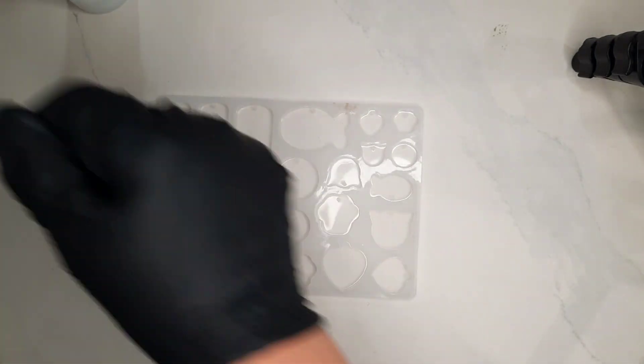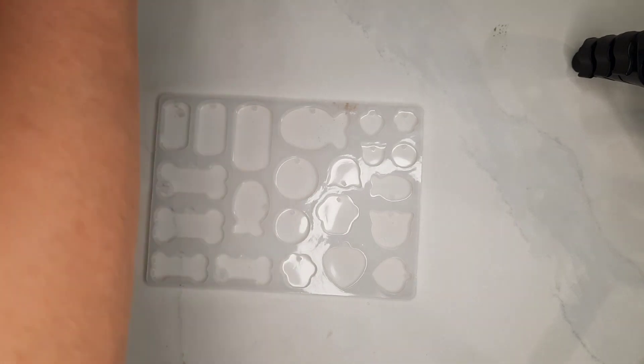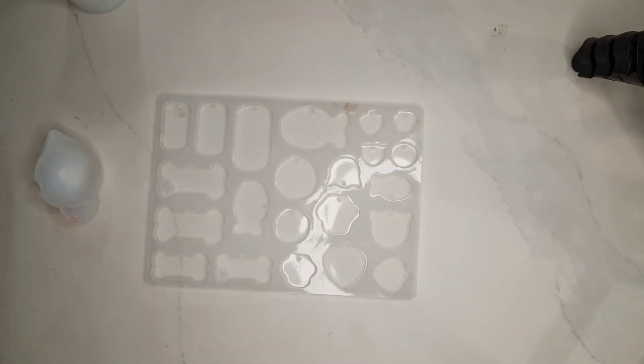Hello and welcome back to my channel. Today I'll be making dog collar tags. I'll be using this resin dye called violet, violet resin, also some silver flakes.